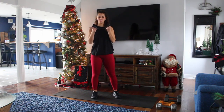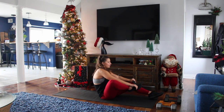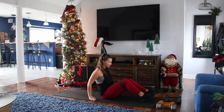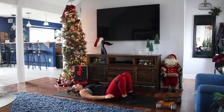All right, let's get right into it. We're starting with the band. We're going to start off with bridges. You're going to have the band above your knee. You're going to be right on your back, always have tension in this band. Feet shoulder width apart. What you're going to do is go up in the bridge.